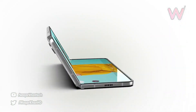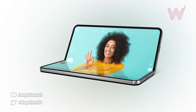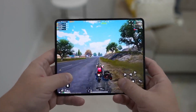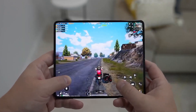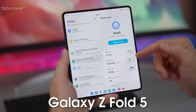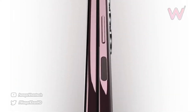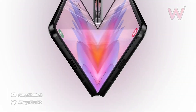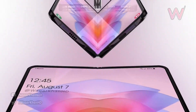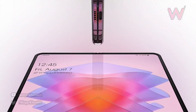The Samsung Galaxy Z Fold 5 will be powered by the Snapdragon 8 Gen 2 chipset. Although some rumors suggested that the phone might come with the latest Snapdragon 8 Gen 3 chipset, it's confirmed that this won't be the case. However, the Snapdragon 8 Gen 2 is still a very powerful processor that should offer an excellent user experience.